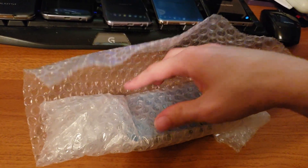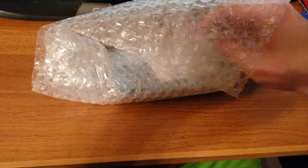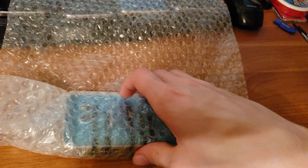The silver Note 5 and the silver S6 Edge Plus were not for sale in the states, at least not through carriers. The only way you can get one is if you imported it. This one came from a US seller but I believe it originally came from China.